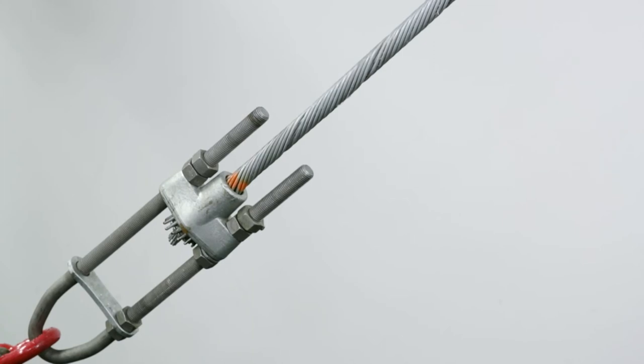To aid in disassembly, strike the bottom of the housing with a hammer until the wedge is unseated.